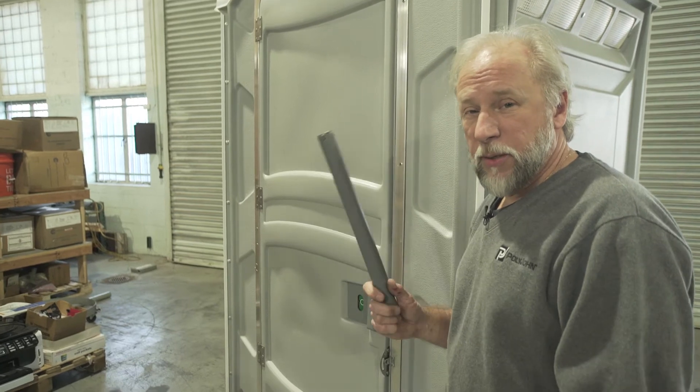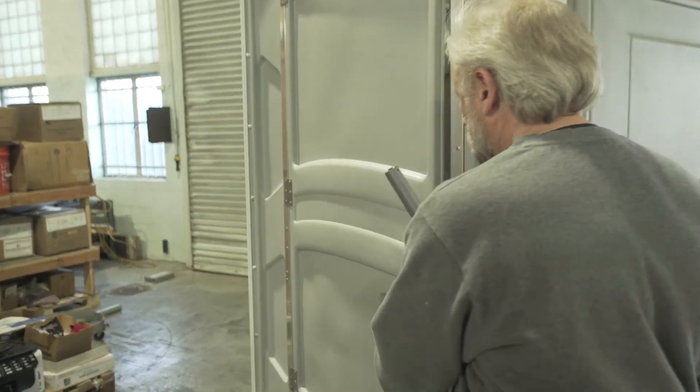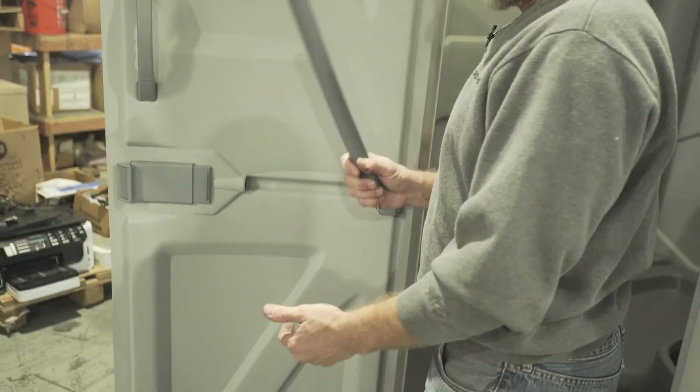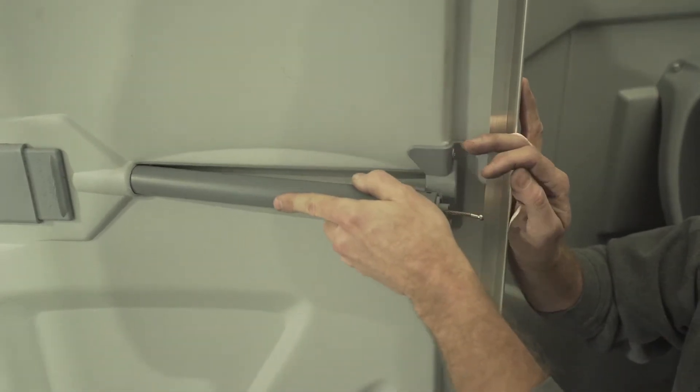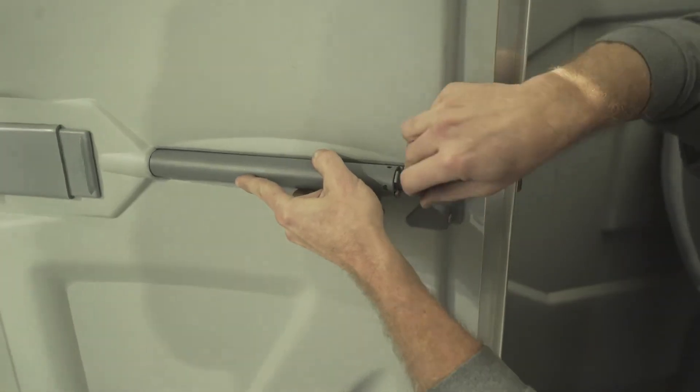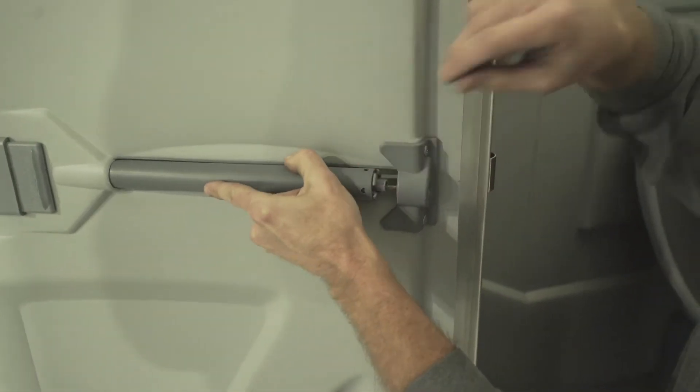Now we have our replacement spring assembly, PC000800, and we're going to, like we took it out, do the same thing. We're going to put it into the door first, and then we're going to push the cable through.